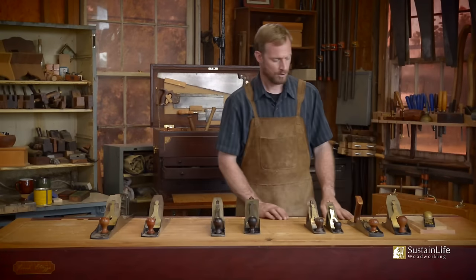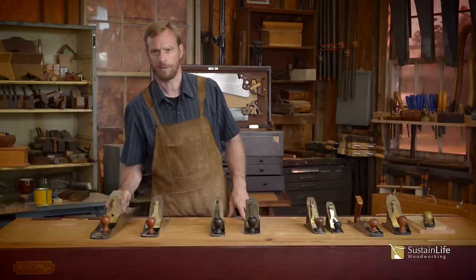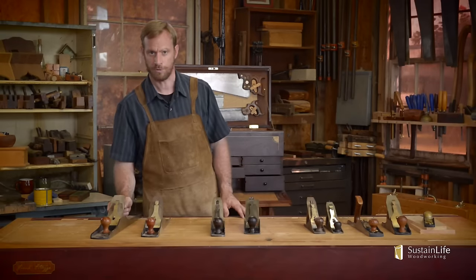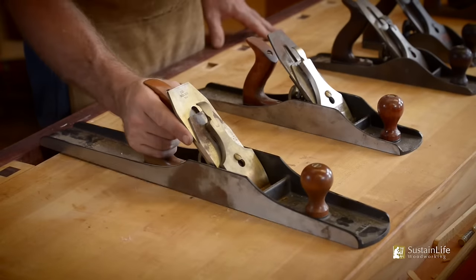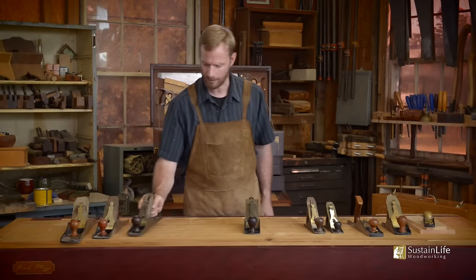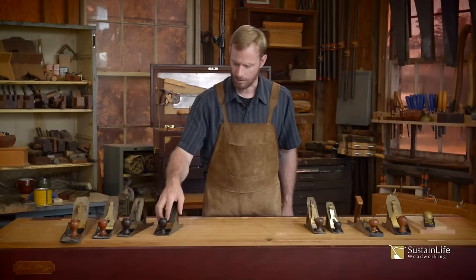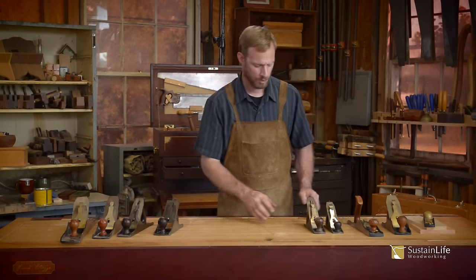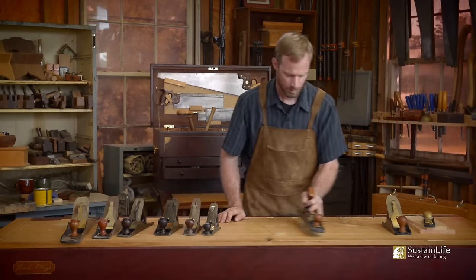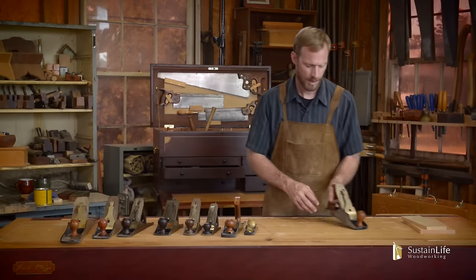If you want to add to this kit, you can get a jointer plane. I use a jointer plane for edge jointing, but we'll cover more of that in future videos. I'm going to put a lot of these planes out of the way and talk more specifically about the Stanley style plane, which as I mentioned earlier, are all configured in the same way. We'll focus just on this four and a half.